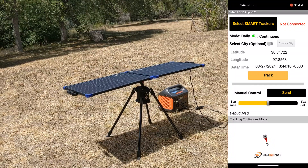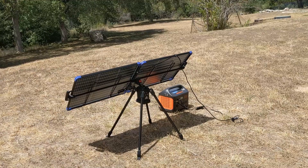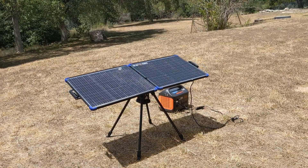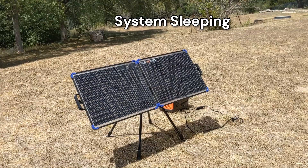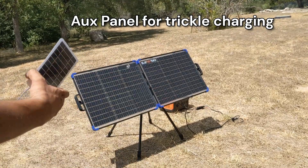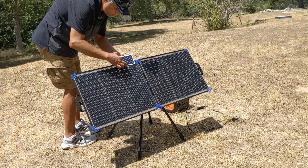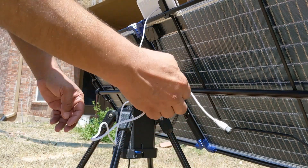In continuous mode, the system performs tracking as expected throughout the day. At sunset, the system automatically repositions the panel towards sunrise before going to sleep, then wakes up again the next day when it's time to start tracking. Our system is designed to support over two days of tracking before recharging. To support automatic trickle recharging, we are also including a small auxiliary solar panel that can be directly connected to the system. Simply attach the aux panel on the front of the solar panel and connect it to the USB port.